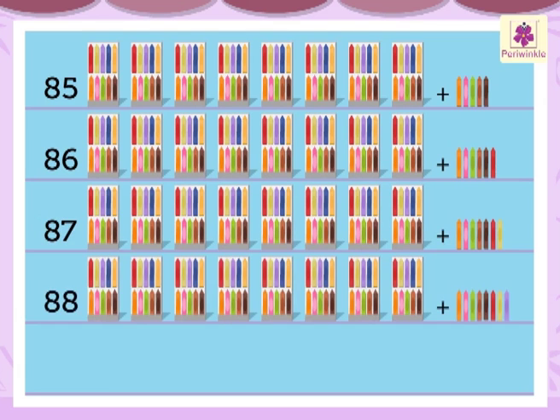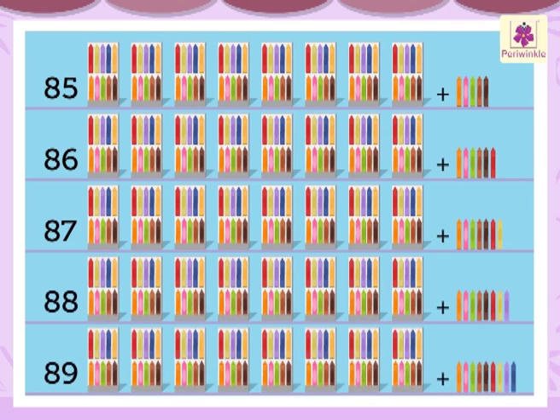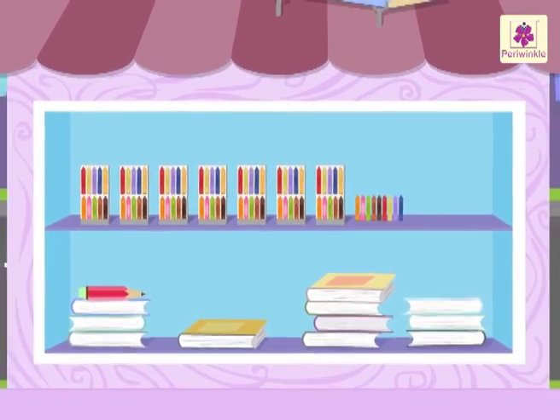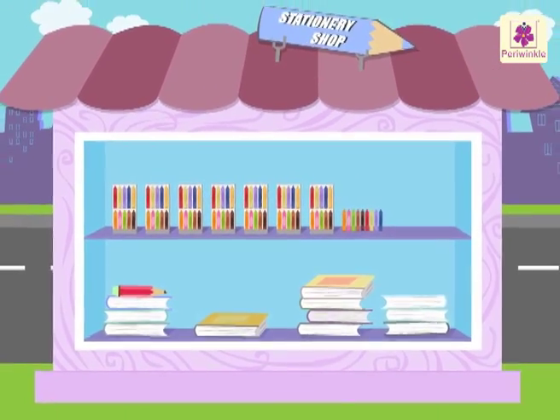Eight eight — eighty-eight. Eight nine — eighty-nine. Wasn't it fun learning numbers with these colorful crayons?